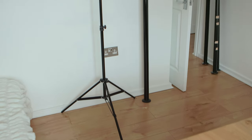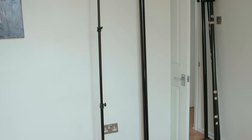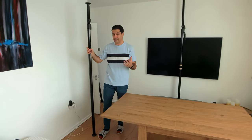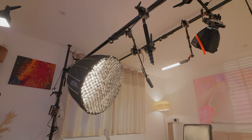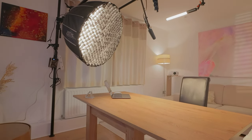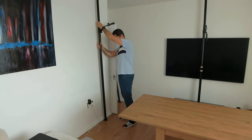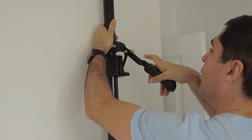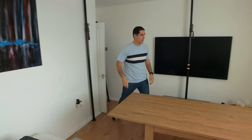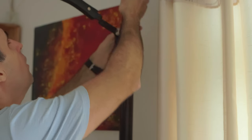I really recommend that you consider these poles rather than stands for your studio, especially if you have a non-permanent setup. And even if you have a permanent or semi-permanent photographic studio, this eliminates the need for stands entirely, which is huge. I find the stud roughly around here — this is secure and going nowhere — and I do the same with the other pole.